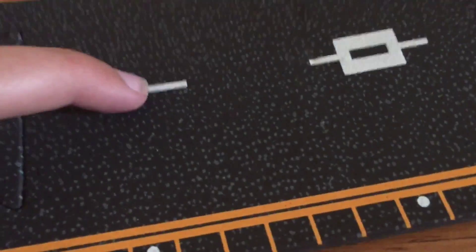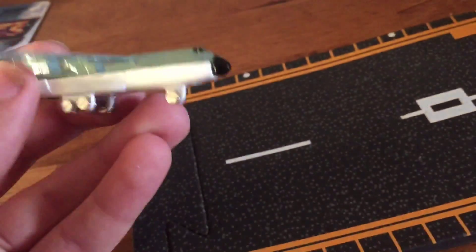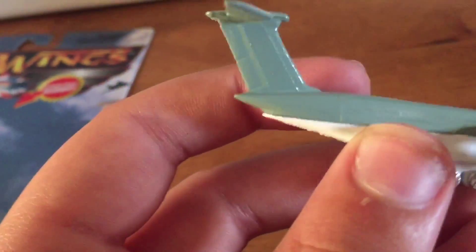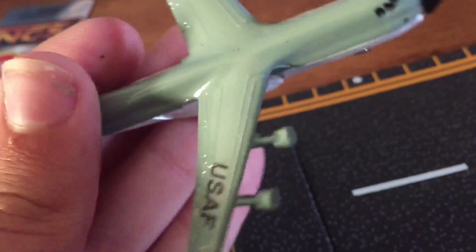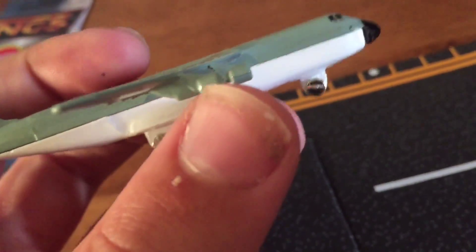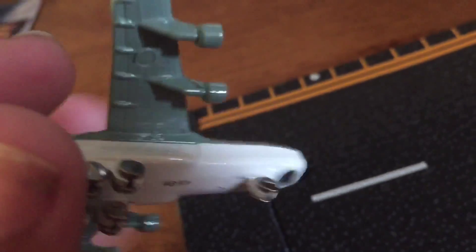I'm going to have to set this phone down to open this up. These boxes are pretty easy to open because all you have to do is just fold the plastic around and it comes open. The only problem is there's tape on the bottom, but it's really easy to get off. Here's the little backdrop, I guess you can call it — let's take it out.